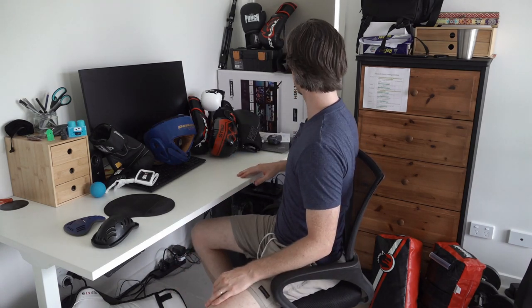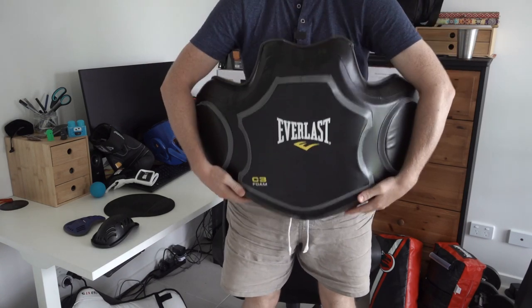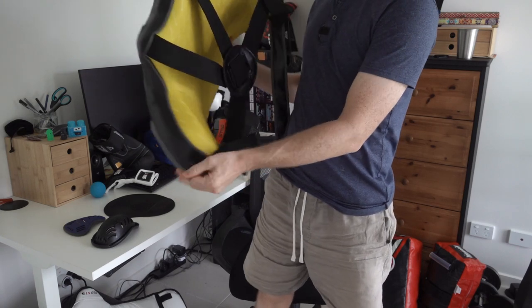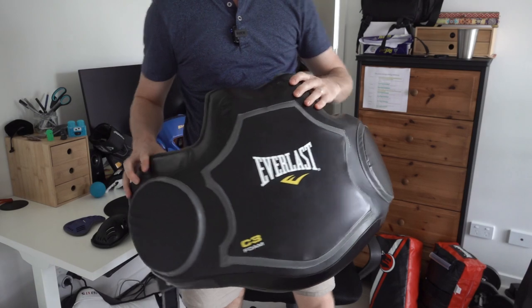Last thing: chest and torso protection. Look how thick this is. I've had several of this type in the past — people have kneed, kicked, elbowed, and shoulder-barged me in it. I've even put one on small girls who have never done any martial art training and hit it as hard as I possibly can and they feel nothing. They're brilliant. The idea is the attacker wears the gloves and gear, while you as the defender can put your body strikes in as hard as you possibly can to get that full-force training without doing anyone any damage.